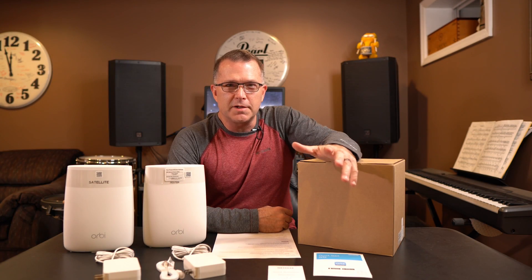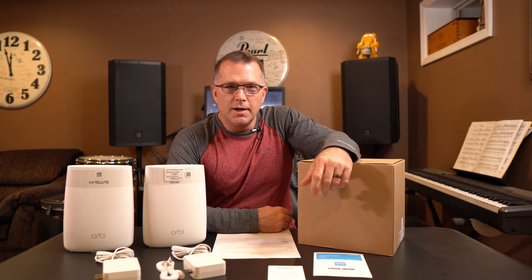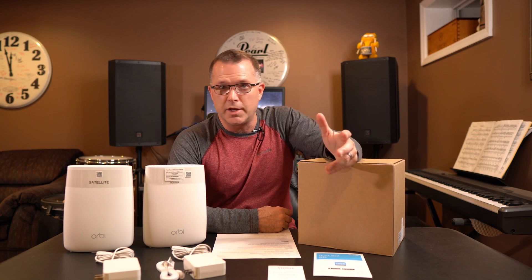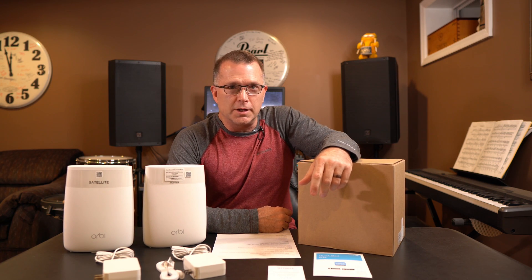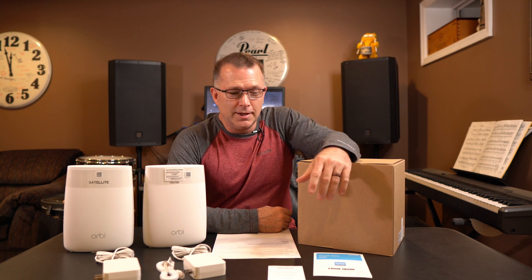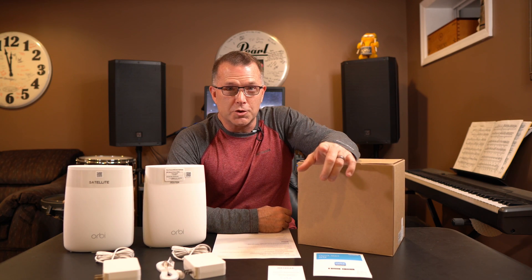Hey guys, this pandemic situation has got us now where both me and my wife are working from home and we would like to set up a new workspace in the upstairs part of the house where we have some available room. Unfortunately, our Wi-Fi really sucks up there — it just does not get the job done. So we are going to try to solve that.